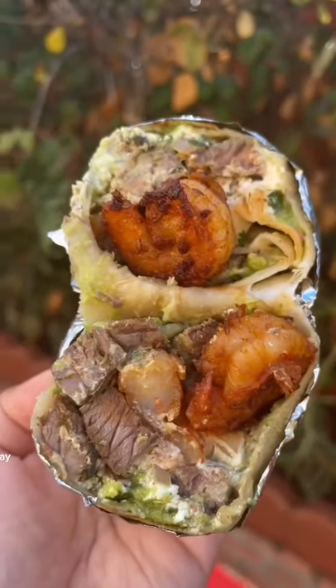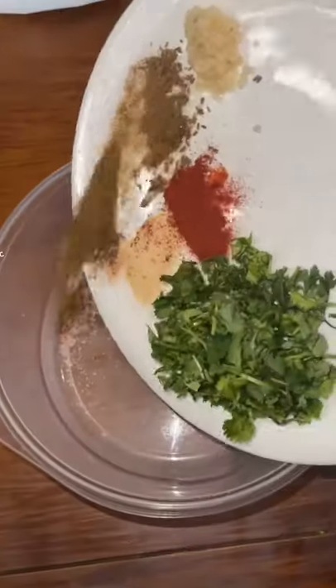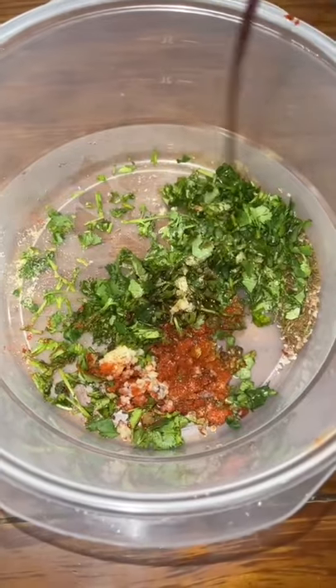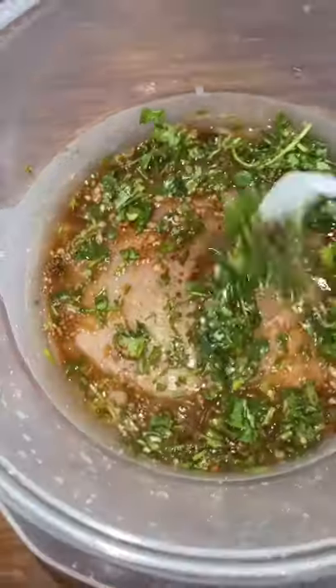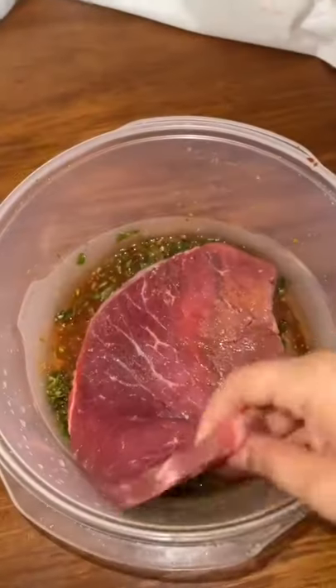I wanted to make surf and turf burritos today. To start, you want to make a marinade for the steak by using cilantro, cumin, salt, paprika, garlic powder, squeeze half a lime, soy sauce, oil, and minced garlic.